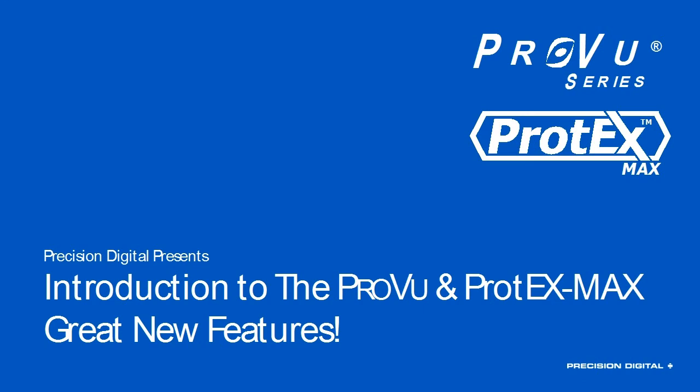Thank you very much for joining us today, everyone. It is 5 p.m. Eastern Time, and you are here to attend our introduction to the ProView and Protex Max Great New Features. This will cover new features recently implemented on all of our ProView panel meters and our Protex Max Explosion Proof products, as well as a brief overview of the ProView family and a few new products and website features.